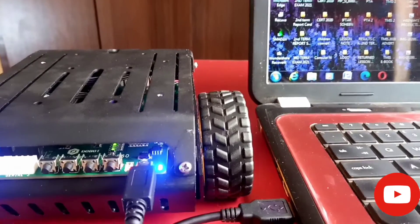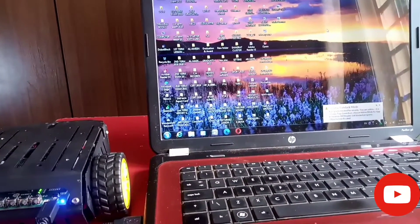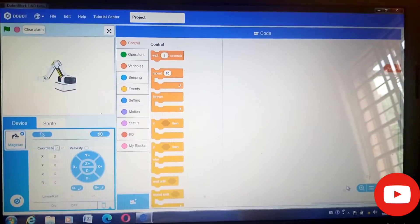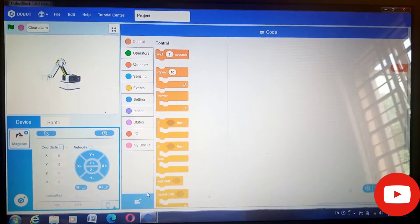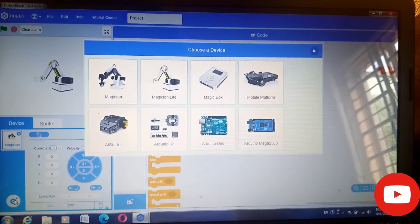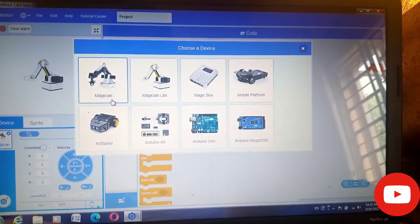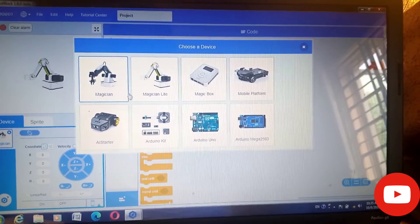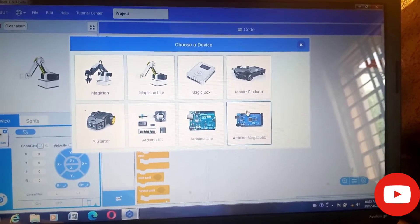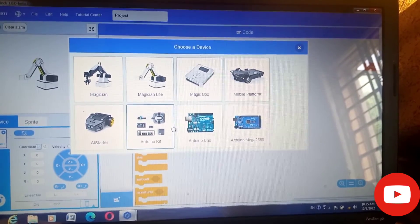Right now I'm actually charging the robot, as you can see — it is connected through the laptop, and through this connection I'm also going to send a program into the robot. I already opened the app, which is called Dobot Block, as you can see. What I'm about to do is select the robot. There are different types of robots in this app — we have the Magic Shan, the Magic Shan Light, the Magic Box, and others. What I'm about to click is the AI starter, which is the robot we're going to be using.